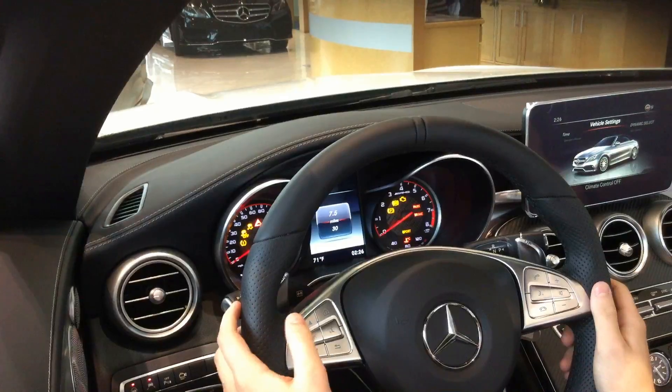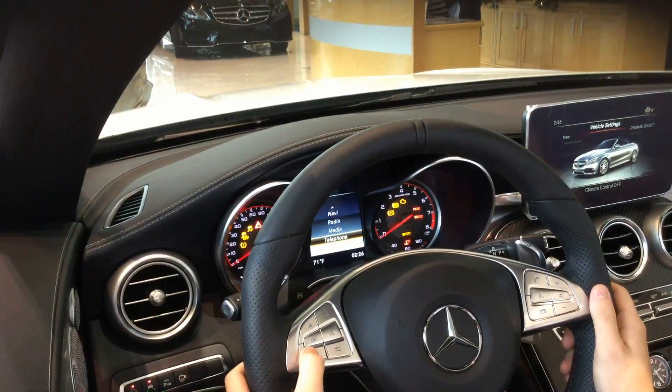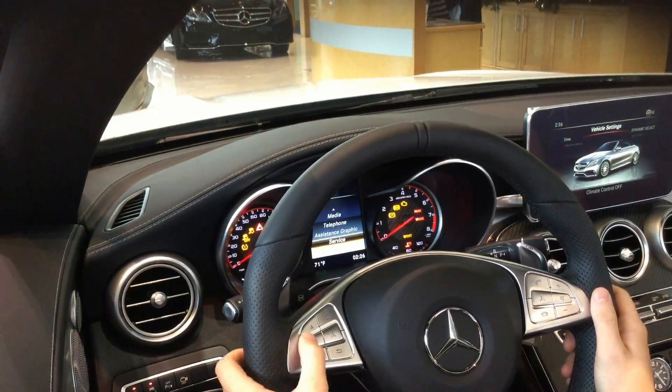First, press the home button on the left side of the steering wheel. Then press your down arrow until you find service. Then click OK.